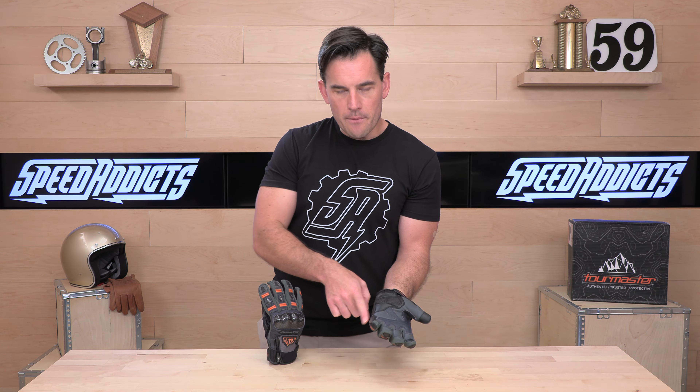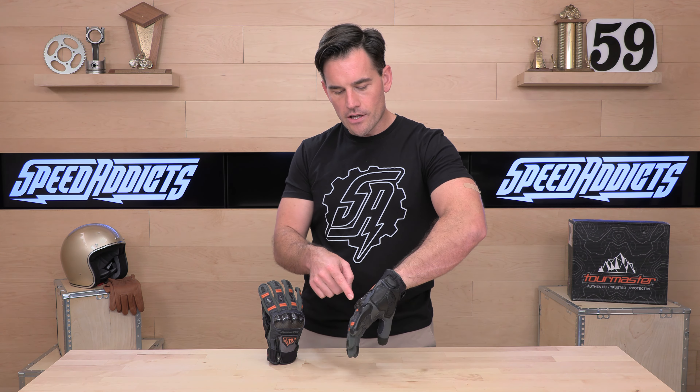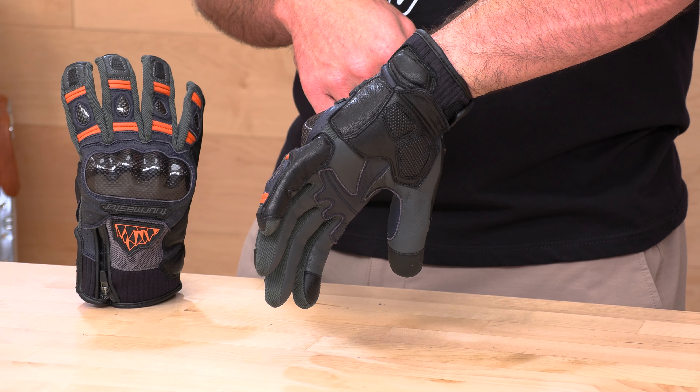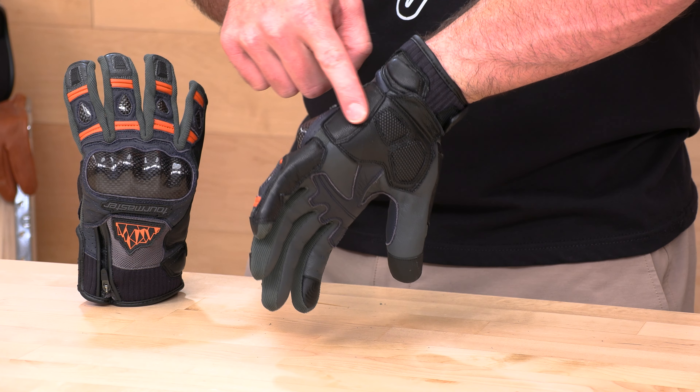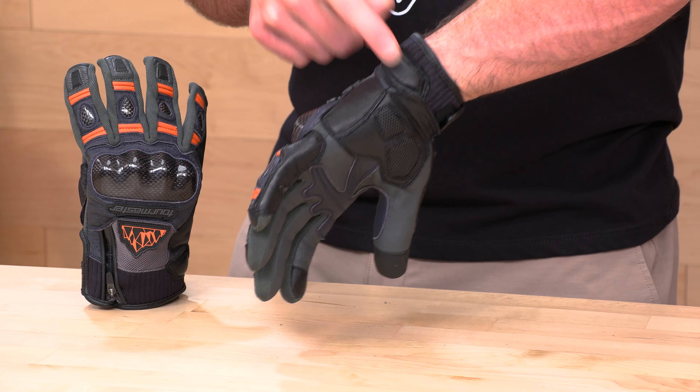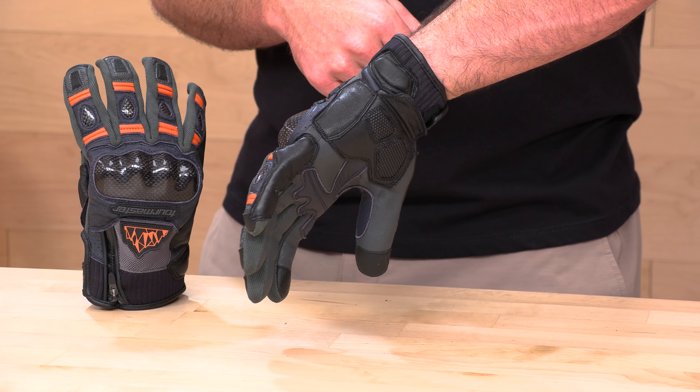Also on the pinky, you do have a pinky insert — it's going to protect your pinky, another critical wear point if you come off the machine. And basically the whole back of your hand is doubled up, with a foam wrist protector up at the top.